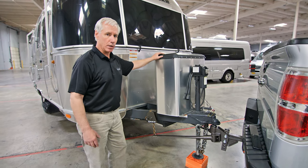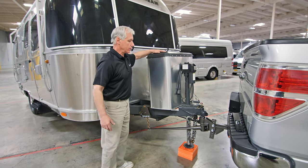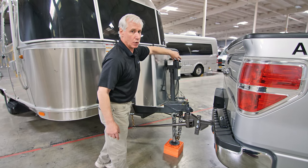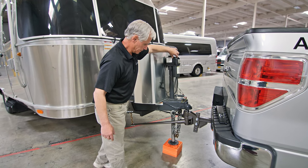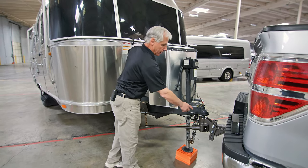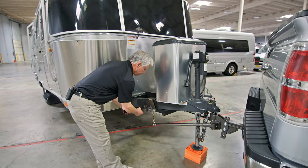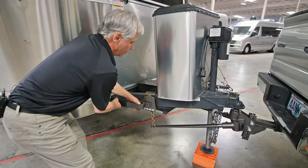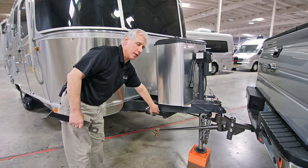Now we're ready to remove our spring bars. You may find that the spring bars are under a lot of load or tension and very difficult to move. To remove that tension, we can raise our hitch to a point that decreases or lessens the load. Now you can see the spring bar moves back and forth fairly easily. Be sure before starting that process that our trailer hitch is still secured to the stinger on the tow vehicle. Take the wrench, put it in place, pull the locking mechanism out, and rotate it forward, releasing the chain from the slotted position on that rotating component.